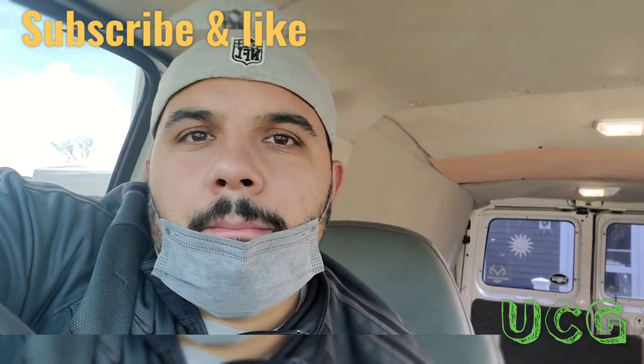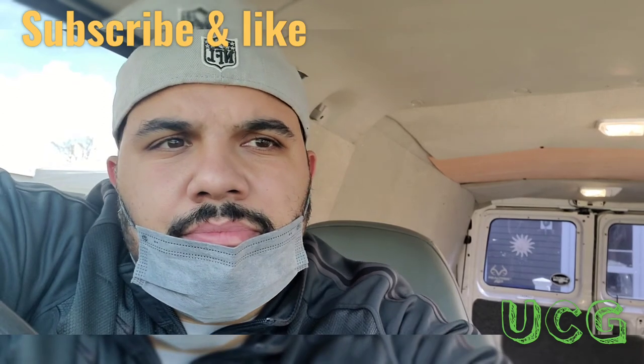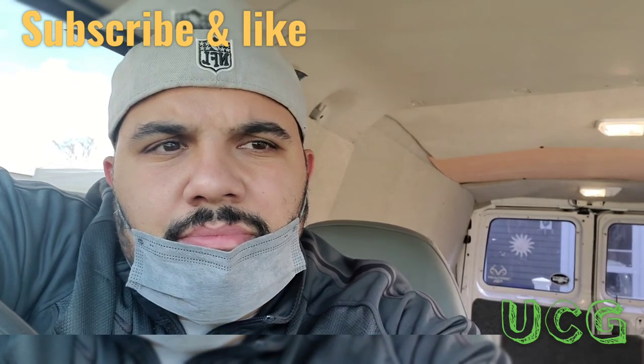Talk to you guys later. Peace. Any questions or comments, put them below. Subscribe if you want to see some more videos, and I'll talk to you guys soon. Peace.